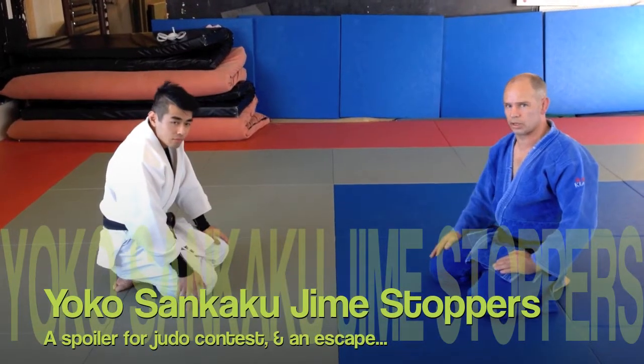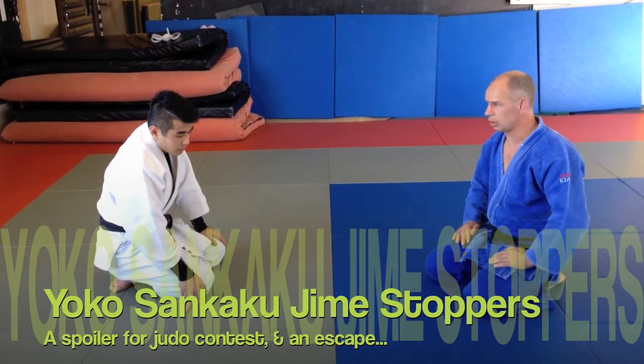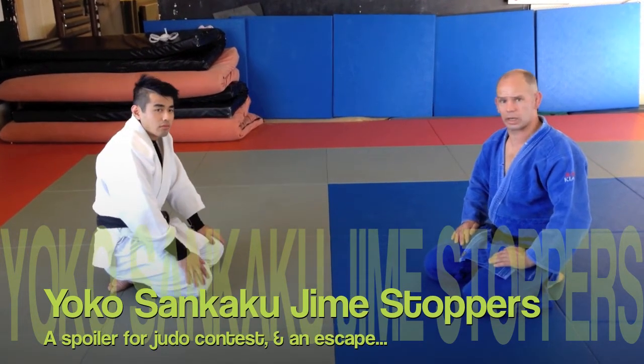I'm Graeme, this is Kinga. We're here to show defences against Sankakujime. This is just from Yoko Sankakujime.